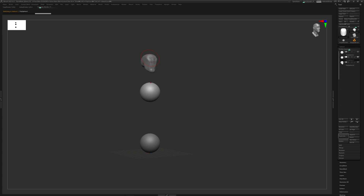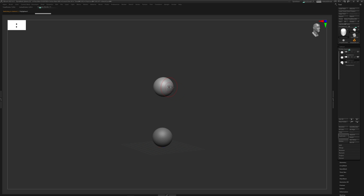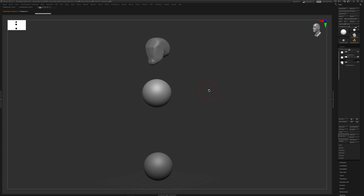A little trick: Alt+left-click lets you jump between sub-tools instead of manually clicking in the sub-tool palette. Also, if you click the eyeball on the sub-tool palette and move to a different sub-tool, the object becomes invisible but is still there - click the eyeball again to bring it back. If you Shift-click the eyeball, everything gets hidden; Shift-click again and everything comes back.